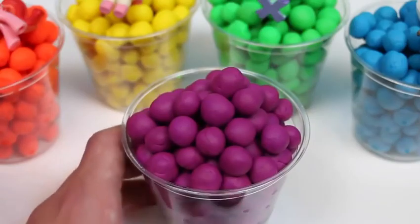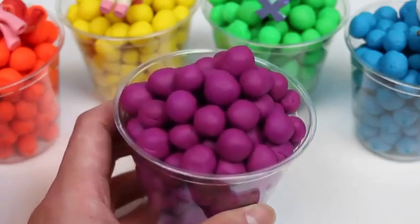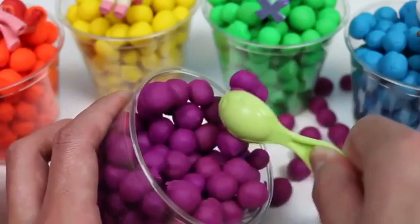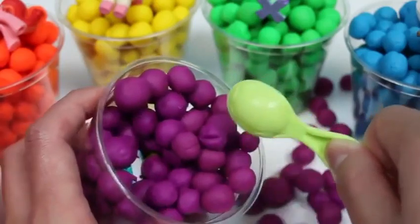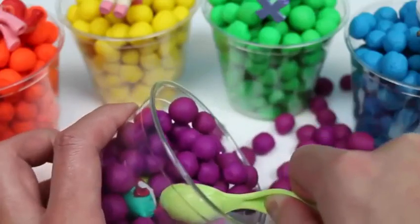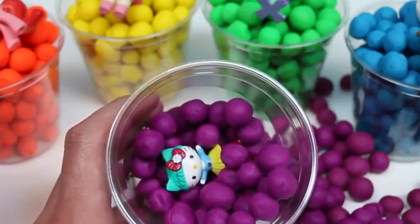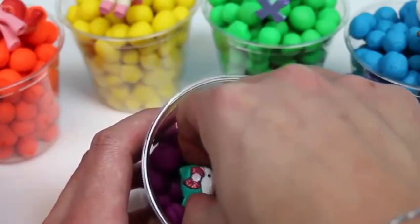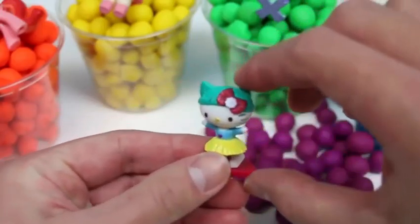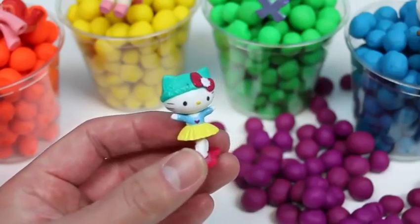And now for our last Dippin' Dots cup! It's the purple one! I saw some eyes - I think I know who it is! It's Hello Kitty! Let's get you out of there! She's got on a ballerina outfit and a beanie!